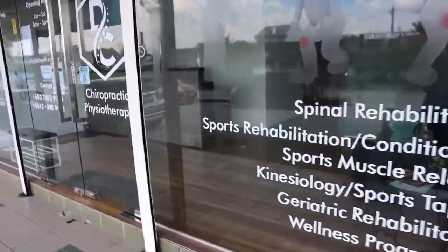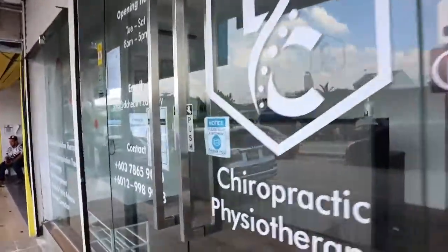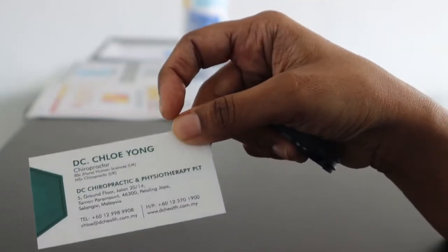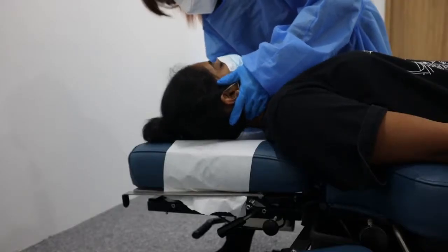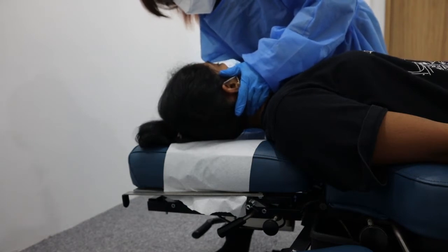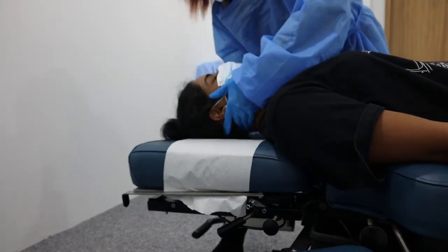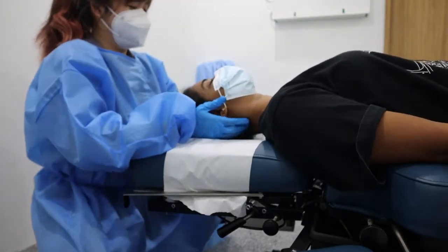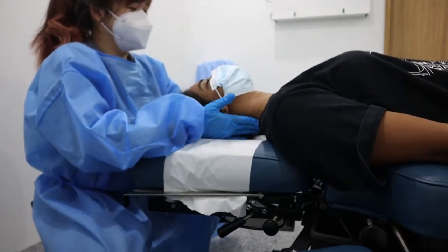I'm here at the chiropractor today to fix my neck and back. I have been seeing Chloe for about a year or two now. She has been amazing and great at what she does. I feel so much relief the next day itself.